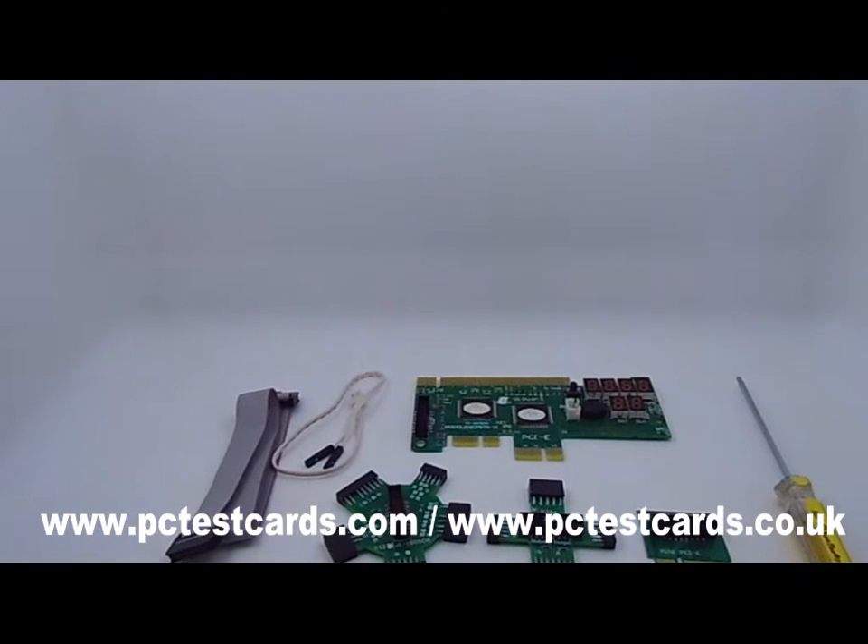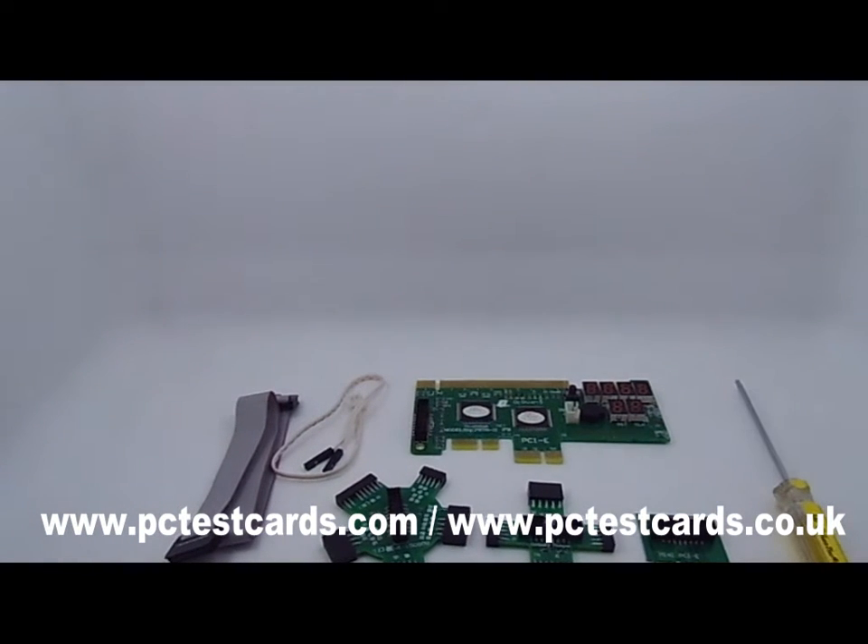Hi, this is William from PCTestCards.com and PCTestCards.co.uk. This time, I have prepared a complete set of the latest gadgets. This is the complete desktop computer and NetApp motherboard diagnostic kit, which tests both desktop computers and NetApp notebooks. Also tests both earlier PC laptops and the newest PC laptops. This is pretty much the combo set, the most capable one.